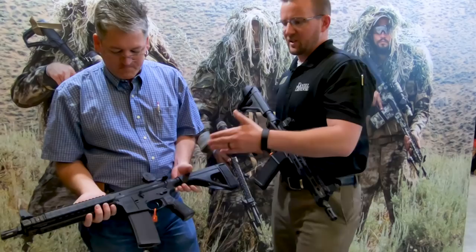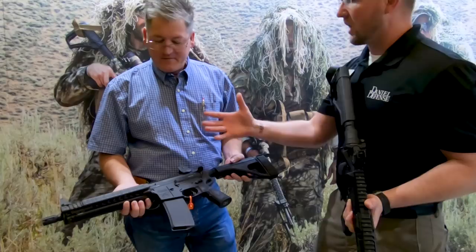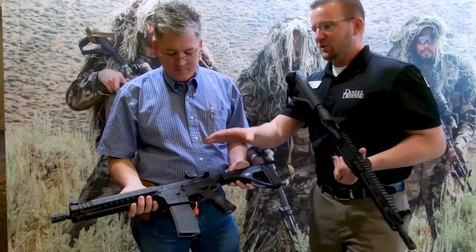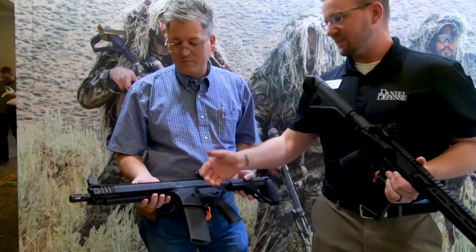Very similar to this one is going to be the Mark 18, which is also going to have a pistol brace. Both of these are going to ship with a brace, so nothing's going to have to be added. As you see it, the only thing you'll have to do is get whatever optic or accessory options you want to run. It'll ship with a Daniel Defense magazine — a 32-round mag. The Mark 18 is going to have the RIS-2 rail. This one has the FDE RIS-2 rail, which everybody's going to be very familiar with.